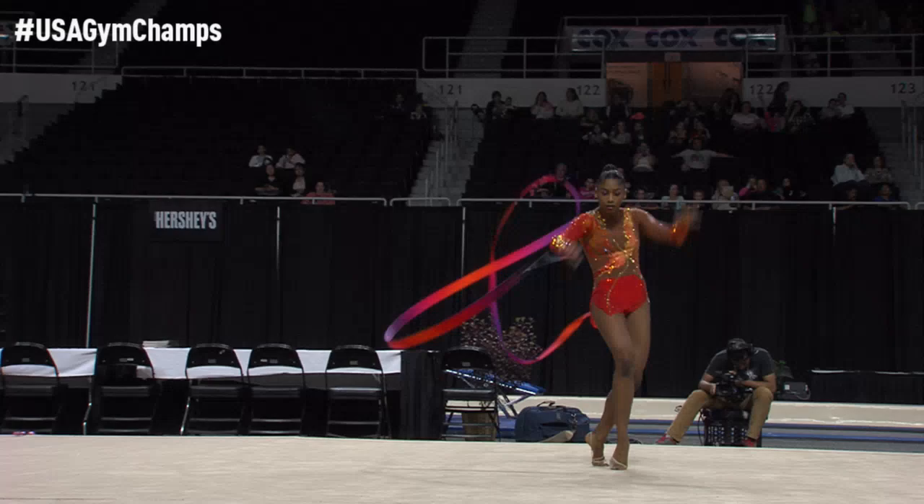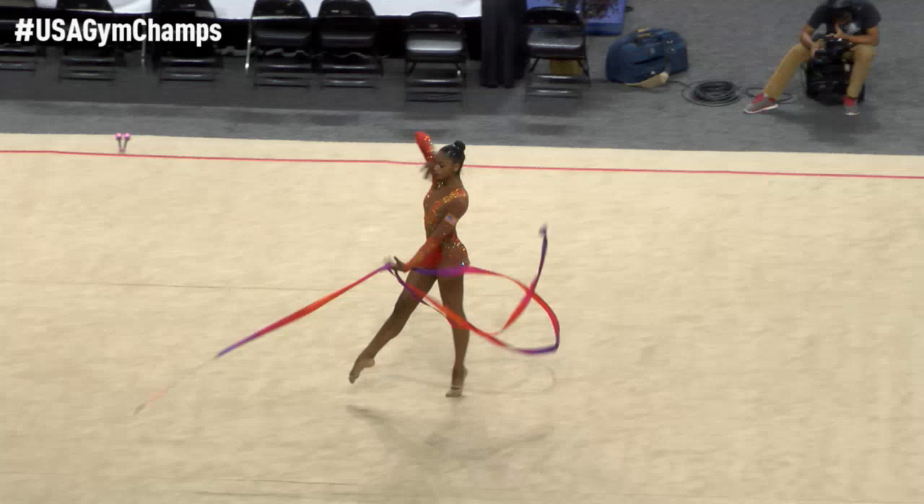In order to get credit for your pattern, you must show five of either the spirals or five snakes within the element or the dancing steps. Spiral and snake, folks — remember that.